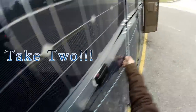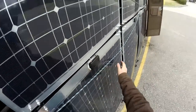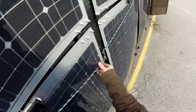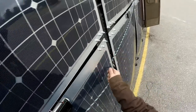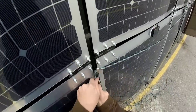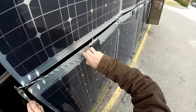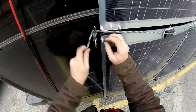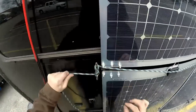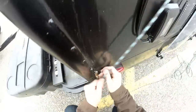I guess I didn't have that one secure. Let's try that again. I think I hadn't done too many. Let's go from the top to the bottom.